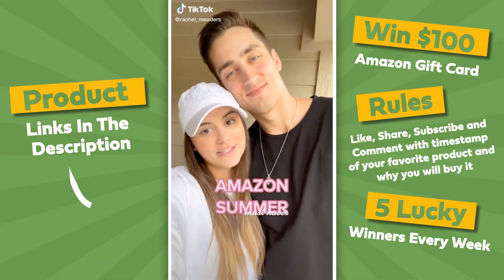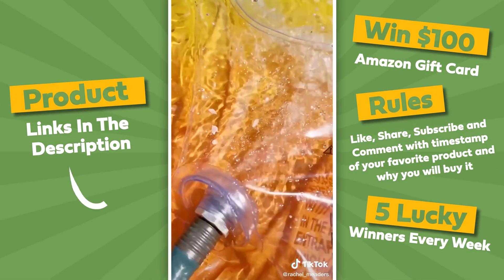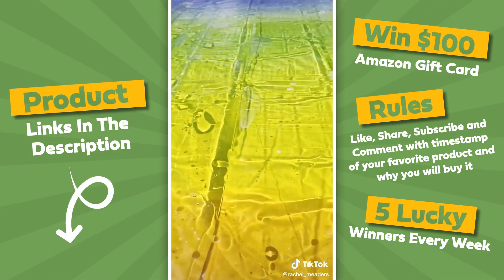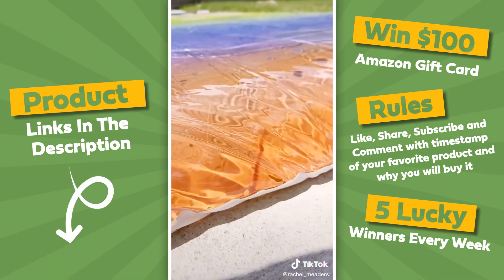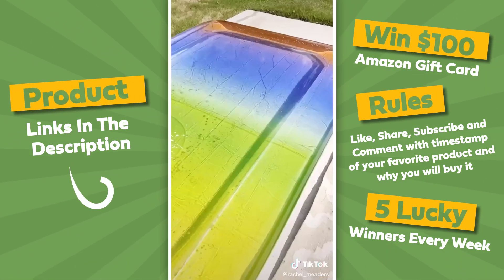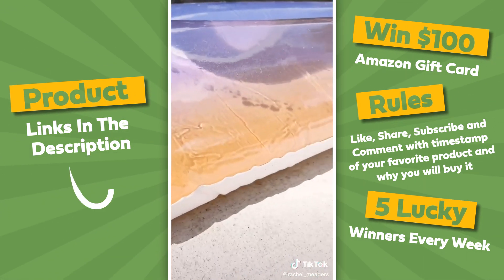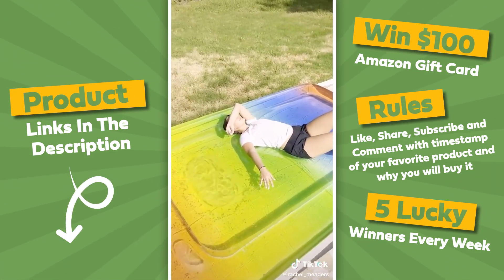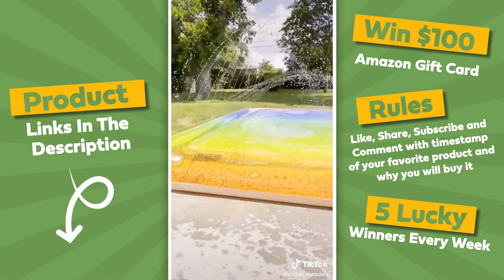Amazon summer must-haves — I'm about to change your life. This is a water blob, and it's undoubtedly the best way to stay cool while tanning or hanging out this summer. It fully inflates with water by attaching your garden hose to the nozzle. You don't touch the ground when you're laying on top of it, and it will keep you extremely cool while you're laying out in the sun. There's also a separate sprinkler section to hook your water hose to if you're interested in using it as a water slide. It's about 9 feet in length and so much fun for kids and adults.